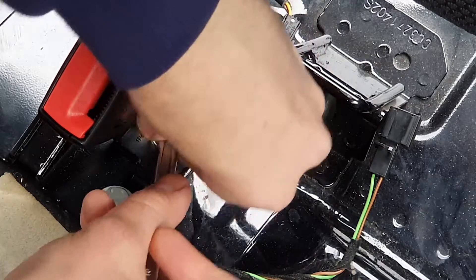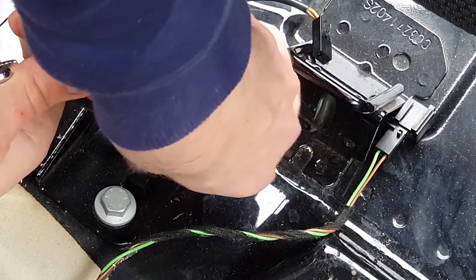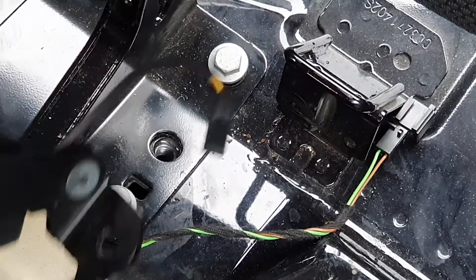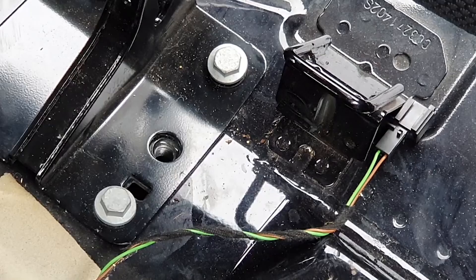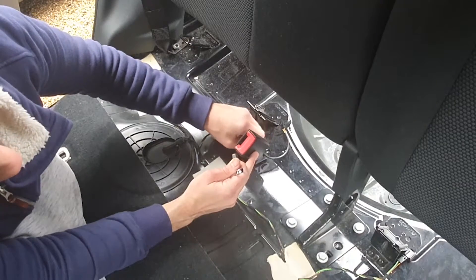I just use this with a spanner wrench to loosen up this seat belt section, but it comes out quite easily. Then just a spanner for the rest of this frame piece, which comes out again pretty easily.